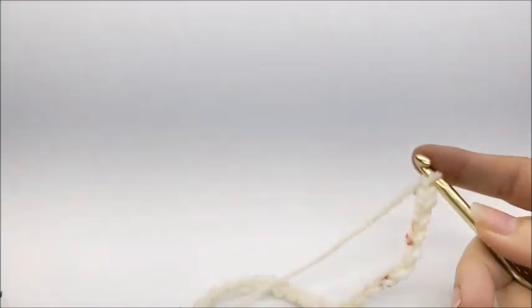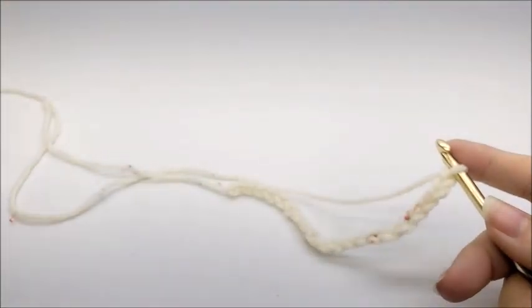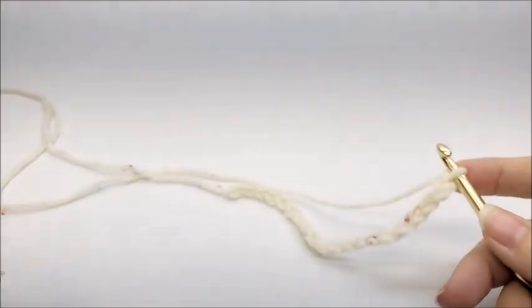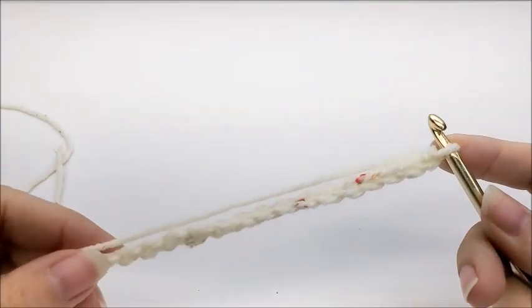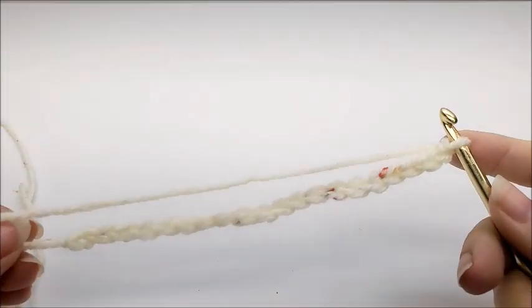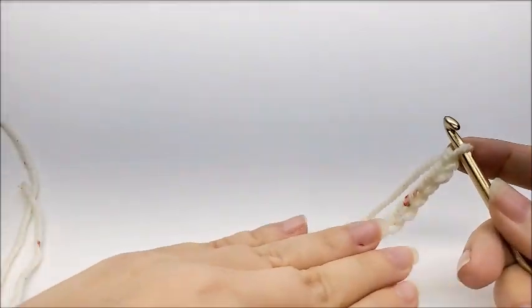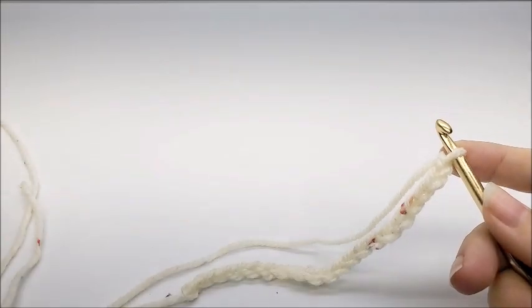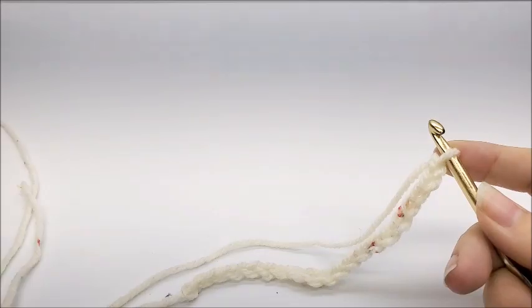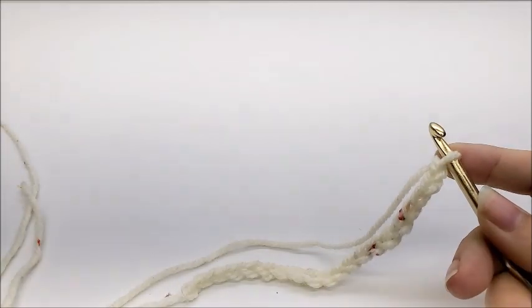This stitch is called the primrose stitch. It's a very easy stitch and it's done in a multiple of three plus two, which means your chain needs to be a multiple of three and then you add two more to your base chain. I'm going to show you on a smaller scale, but if you want to follow along and make the same newborn size that I did, you're going to need to start with a chain of 50.